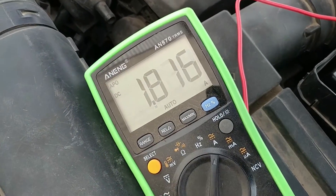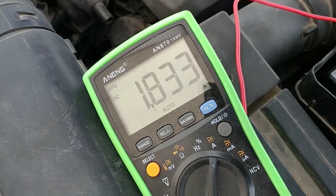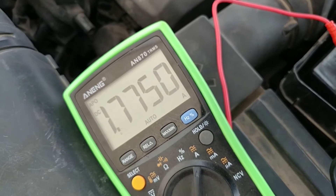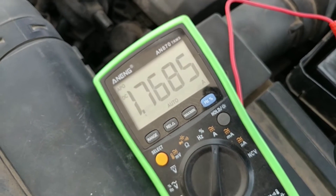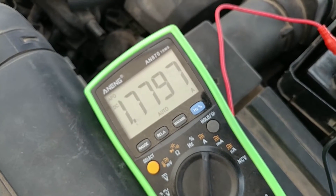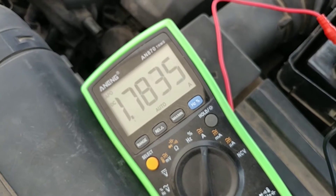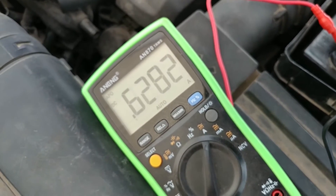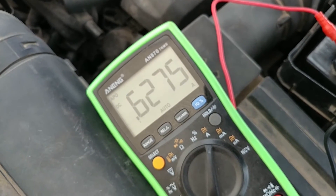You can see right there we're at 1.8 after opening the door, right? That's what your door controller does. So now after a while it'll go to sleep, kind of like your phone does — it turns everything off, goes to sleep, saves battery power. But you can see it doing that right now.